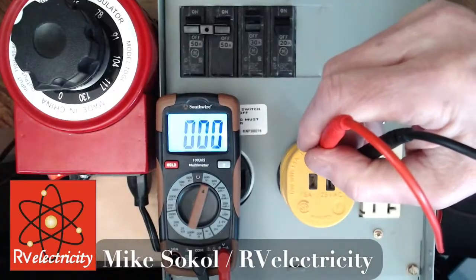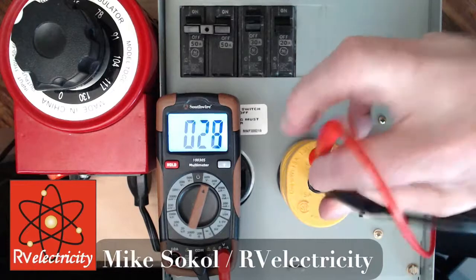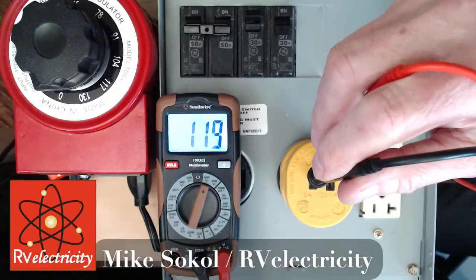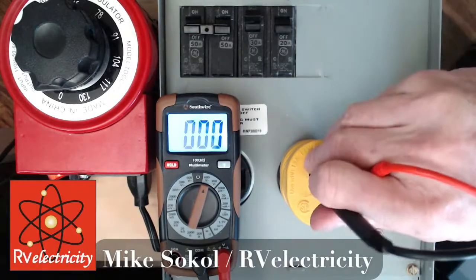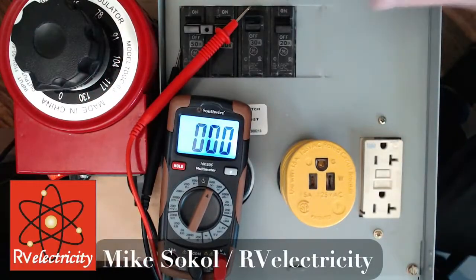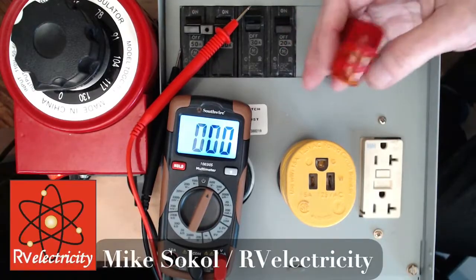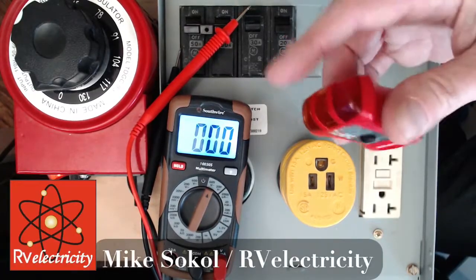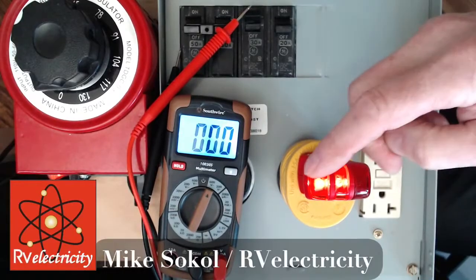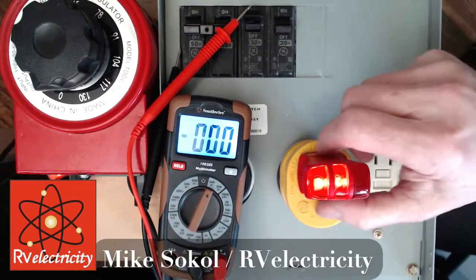Zero volts here because I don't have any load on the system, and going the other way ought to be our line voltage — 120-ish. Now some people are a little afraid of using meters, so here's another way: you get a $10 three-light tester, plug it into this same little adapter, and it shows the polarity is correct — two ambers and no red.